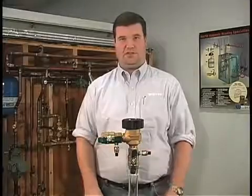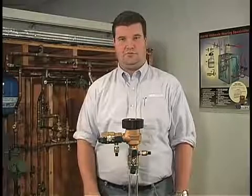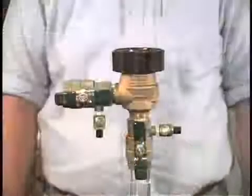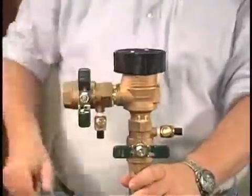Before beginning, check local regulations regarding the repair and maintenance of pressure vacuum breakers. Code restrictions may apply. Start by closing the inlet and outlet ball valves.